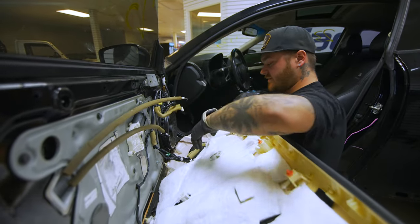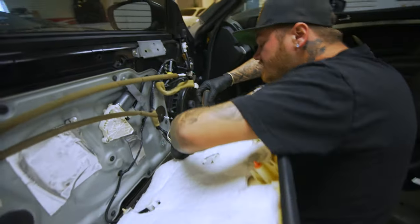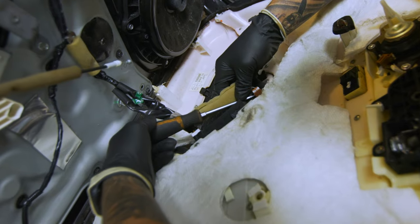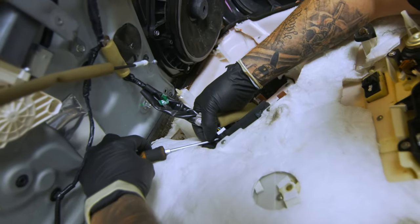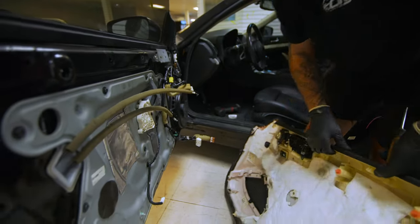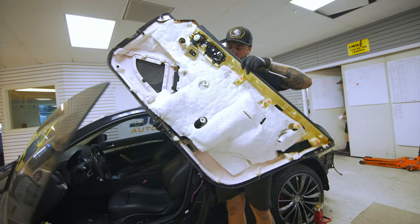Once you get to the window switch, you can kind of kneel down and it'll make it a little easier popping the plugs out — that one's a little tricky to get to. And that is how you remove a door panel off of a G37 Coupe.